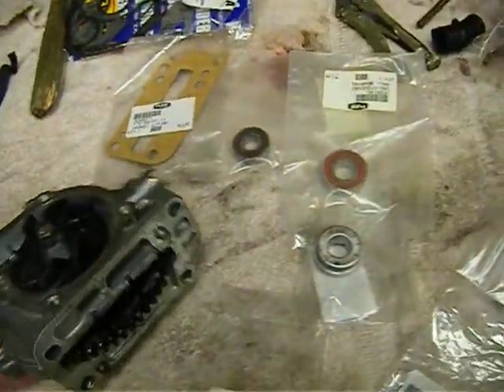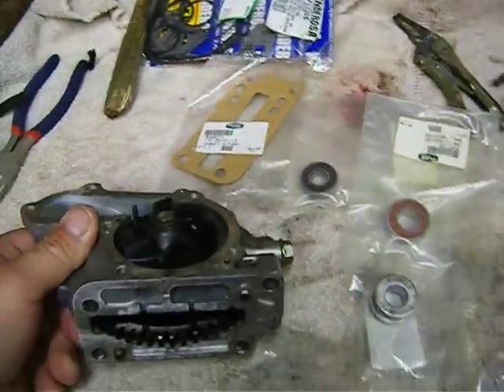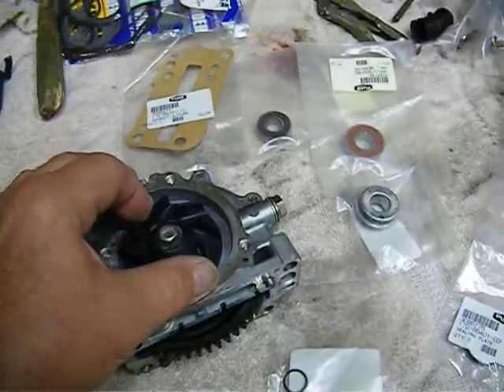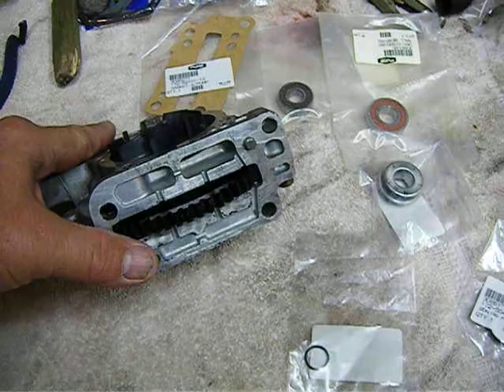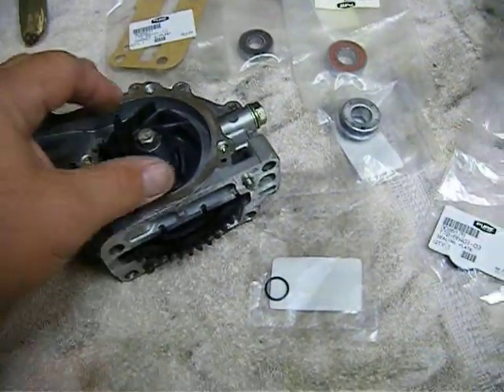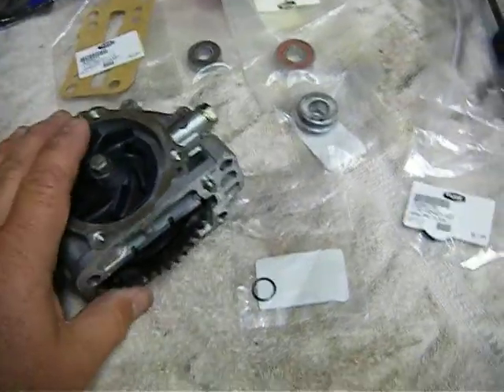This is our 15th installment of the Polaris XCR 600 rebuild and this is the water pump. We're going to put some new parts in this water pump.